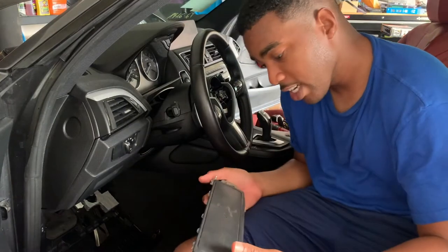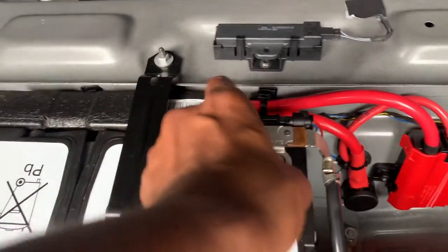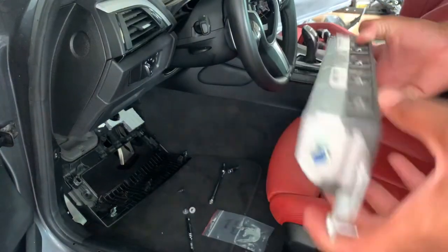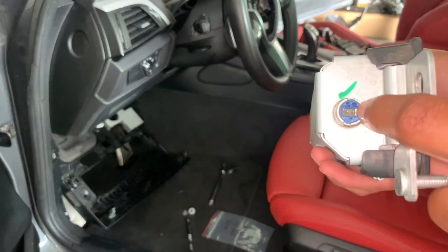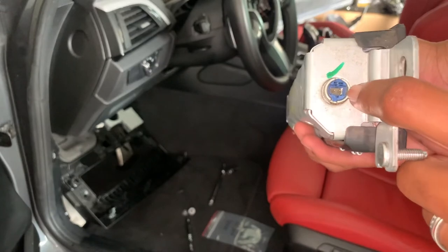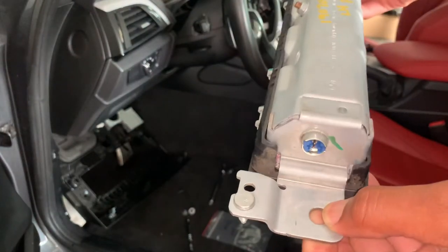Time to put the new airbag in. Don't forget to take the battery terminal off. Make sure when you're putting the clip in, it's lined up the correct way. First we're going to clip it in and then we're going to screw the knee airbag in.